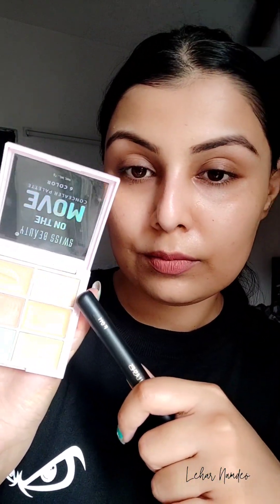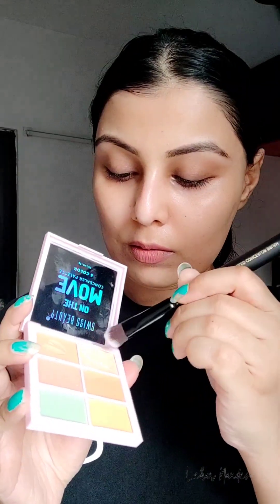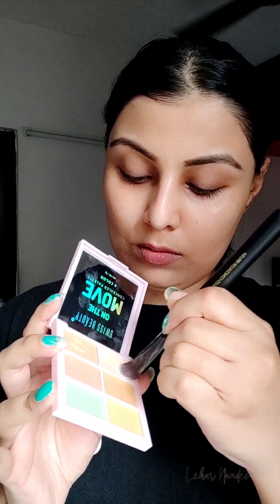Right after prepping and priming my skin, I am ready to showcase the concealer application. On half of my face I will be using the brightest shade from this cream concealer palette, taking a generous amount of the cream concealer and starting the application.